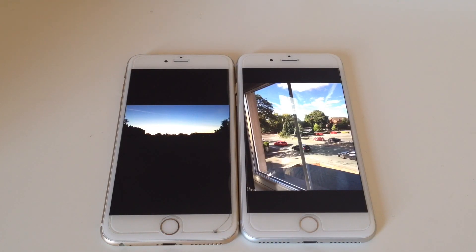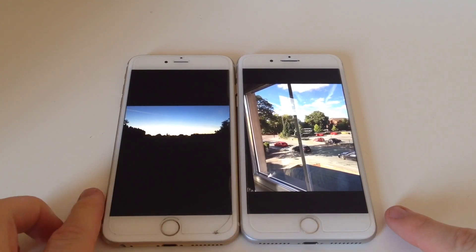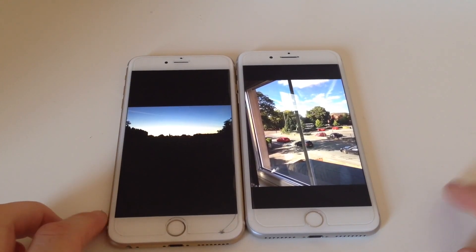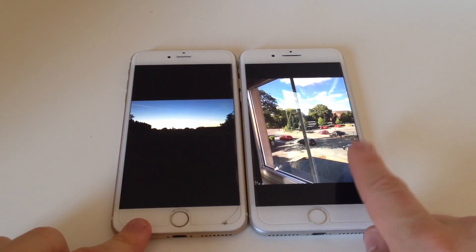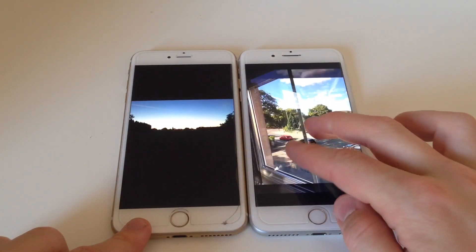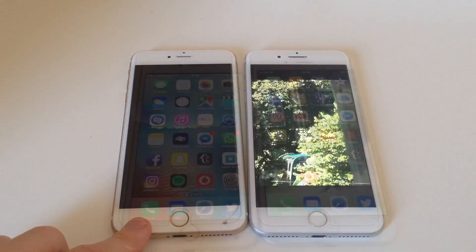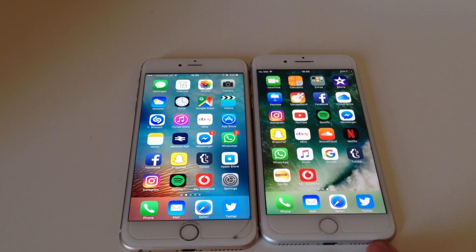Another difference is that the cameras have been upgraded in the 7. Both are 12 megapixel sensors, however the dual camera on the 7 allows for a better zoom with better lighting. As you can see, this photo was taken on the 6S Plus and this one on the 7, and you can zoom in so far you can see the top of the bus from the previous picture. This is x10 zoom, so that's a new feature of the 7.